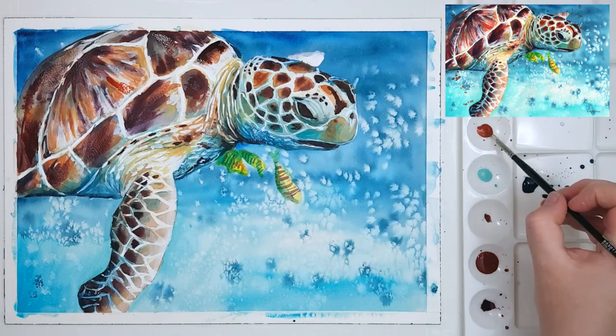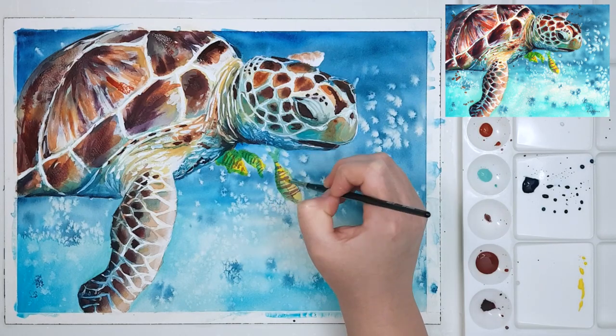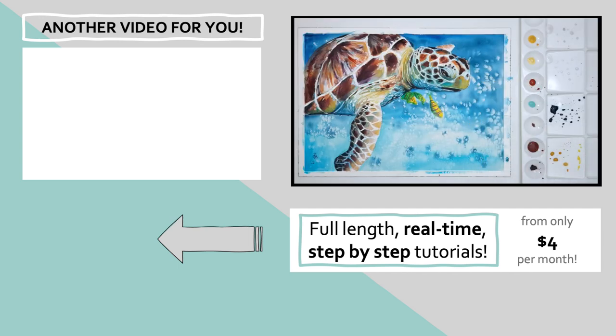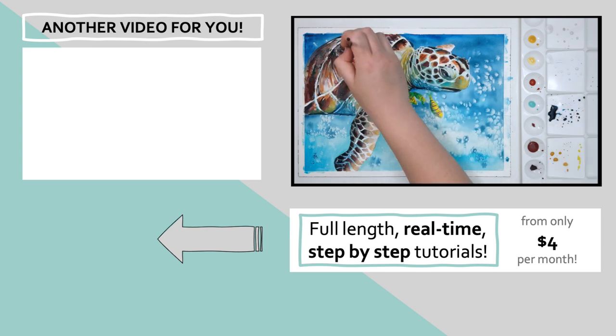Painting smoother subjects like this turtle is a little less challenging than subjects with complicated textures like fur. I've created a tutorial on the top left of the screen where I take you through the techniques used to paint that — click on that and I'll see you over there.